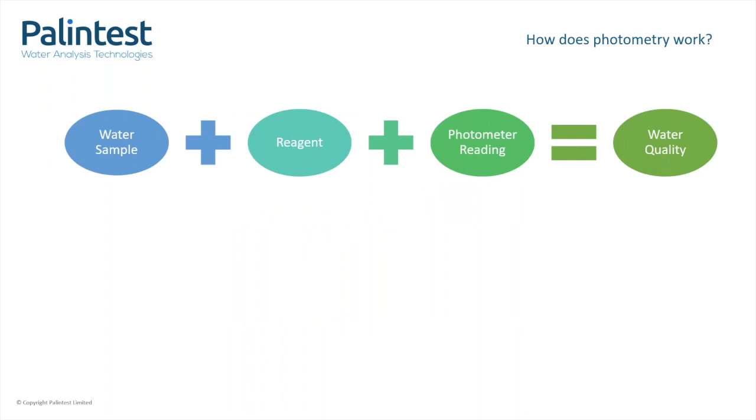The basis of how a photometric test works is that you add a reagent to your sample, and this will make it change colour, and then you read this colour change using a photometer, which will give you an idea of the water quality.